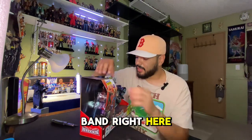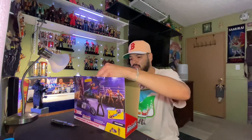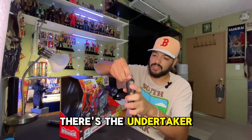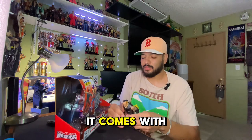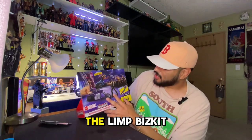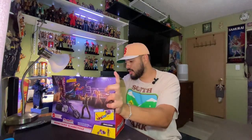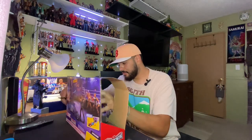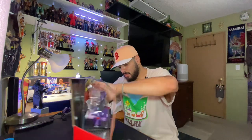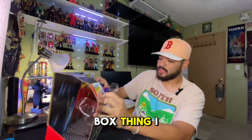I do want to keep this rubber band right here - this is kind of tricky to take down. There's the Undertaker! It's awesome that it comes with the cycle. I remember when he was the American Badass Undertaker, when he used to come out with the Limp Bizkit song, 'Keep Rolling Rolling Rolling Rolling.' I'm not gonna keep this box thing - I just want the cycle.